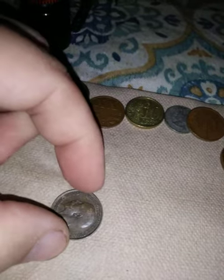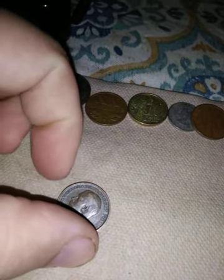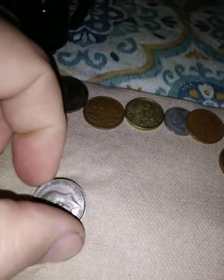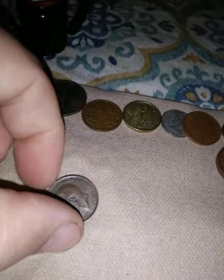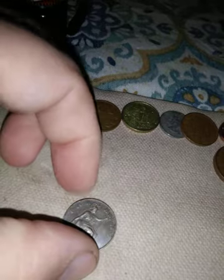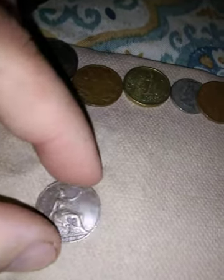This says George the Fourth, Dei Gratia, Britain. And this is a farthing — well, that's what it spells: F-A-R-T-H-I-N-G. This is from 1913 — this is pretty old, guys. I think that might be the oldest one I have if I remember correctly.